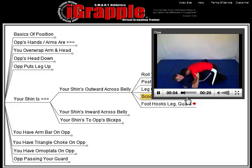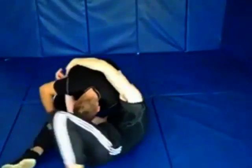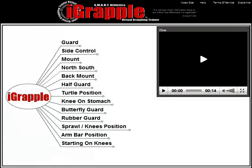Just like that, you grappled, you discovered a weakness in your grappling, and you eliminated it. Can you imagine how fast you'd improve doing that every time you grapple? This is just a huge advantage over anyone who's not using it.